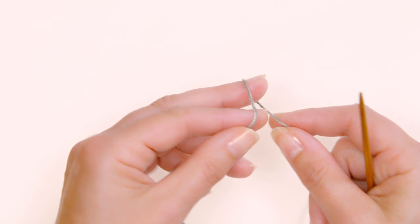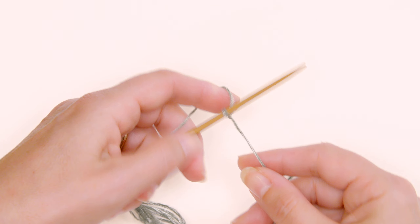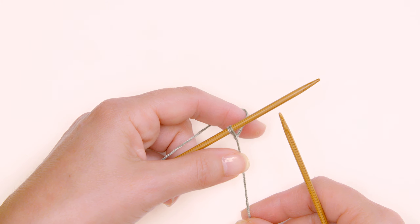Without further ado, let's jump into the first steps of clue one. Grab the needle you worked your gauge swatch with. Starting with the main color, give yourself about a six-inch tail and make a slip knot, then put that slip knot onto your left-hand needle. Note that I'm working with sage green on video because the main color doesn't show up well enough — don't let that confuse you.